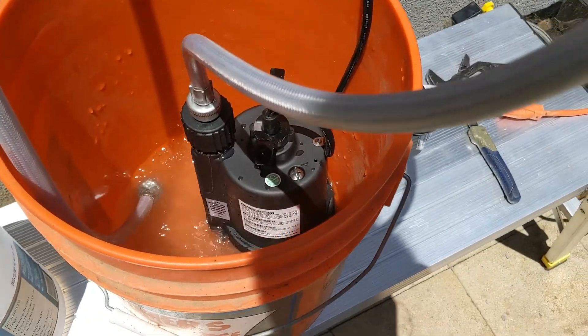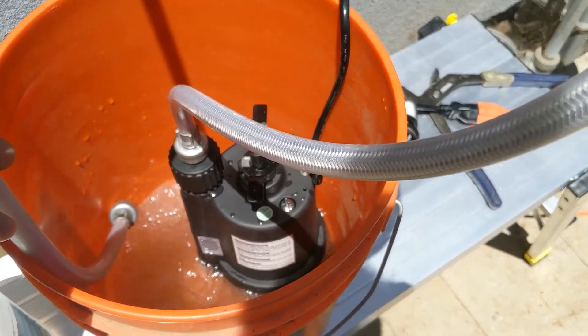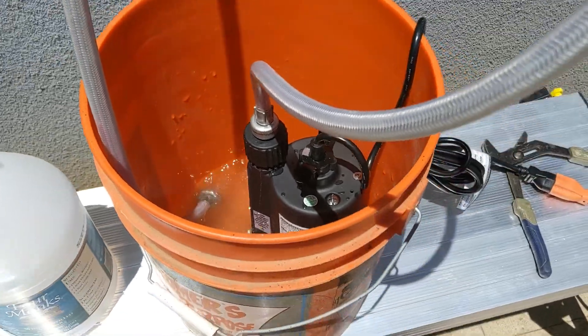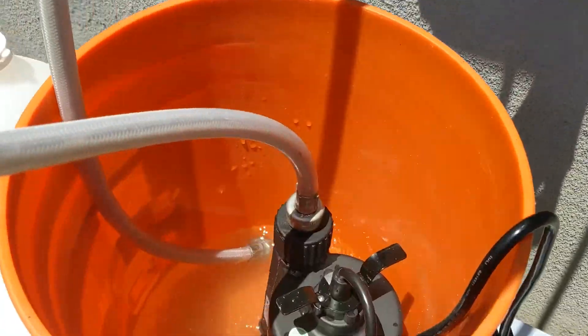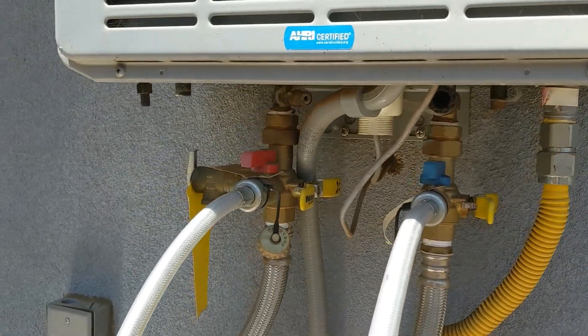Most people use two to three gallons, but for what I need to get done, one gallon of vinegar is good enough. Make sure you have at least two pairs of washer hoses so you can tie one end to the pump, and the other end to the valves where your tankless water heater is.